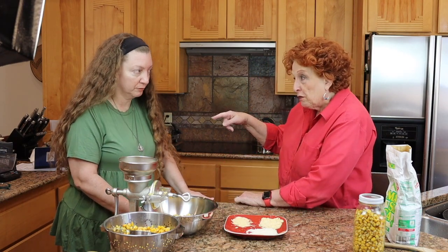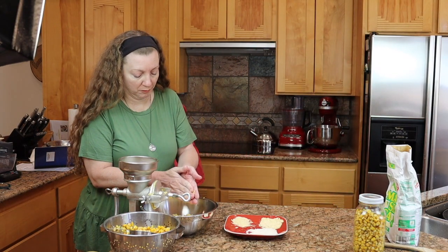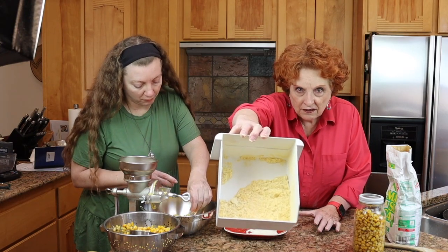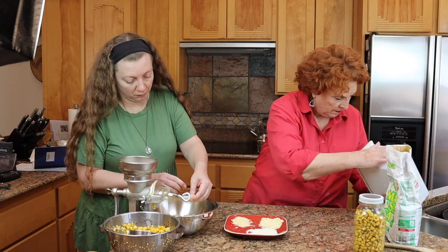If I just use regular corn before nixtamalization, it doesn't stick together at all. But this nixtamalized flour will once we add water to it. So now we have all of this flour for making masa.